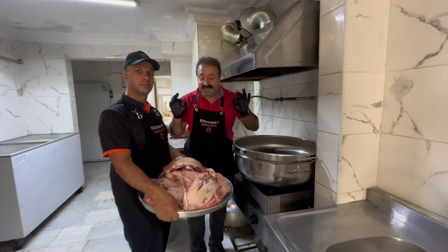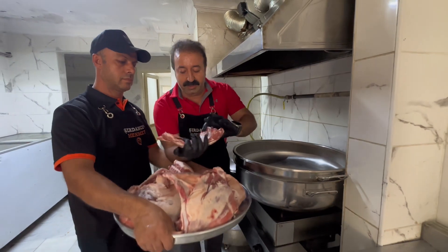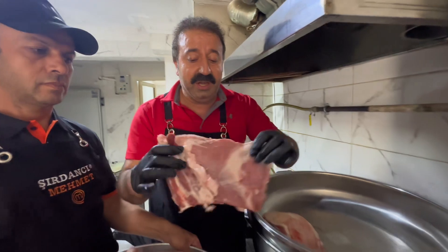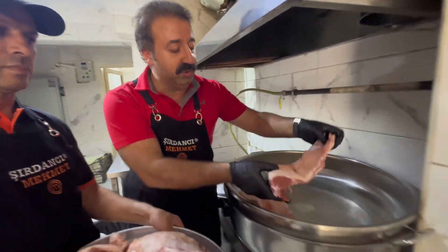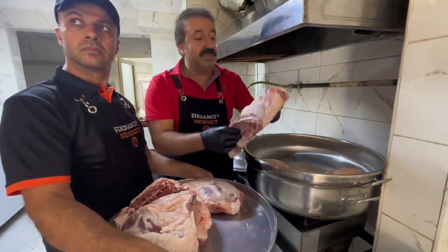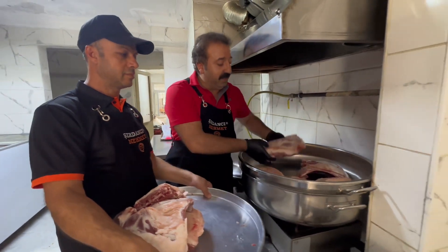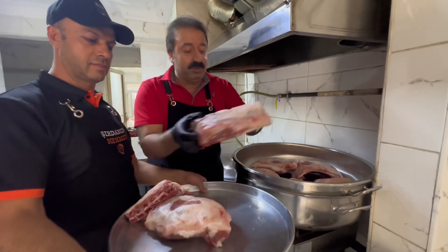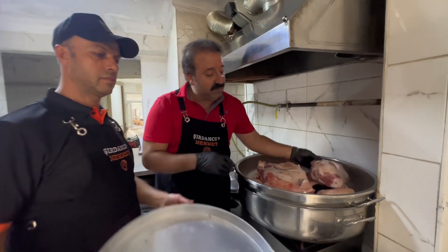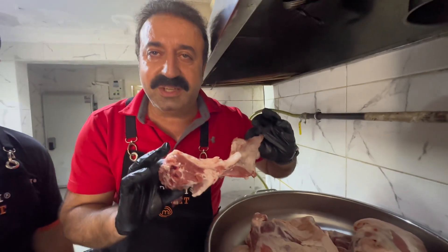Evet, bak — kuzumuz hazır. Bu kuzular bize Susurlu'dan geliyor. Kaburganın güzelliğine bak; biz bunu baharda haşlatıyoruz, 2 saat boyunca — efsane bir kaburga dolması oluyor, pilavın üstünde gerçekten çok güzel. En iyi kaburga dolması kimde yenir? Şırdancı Mehmet'te. Et yemeklerinde ve kaburga dolmasında biz gerçekten iddialıyız, ete daha çok ağırlık verdik. Et seviyorsanız, yüz eti seviyorsanız — muhteşem kaburga dolması eti var. Adres Şırdancı Mehmet.